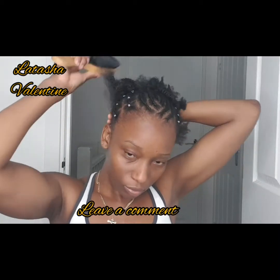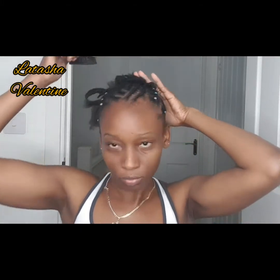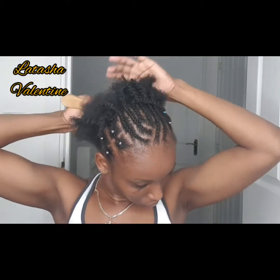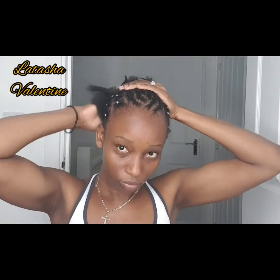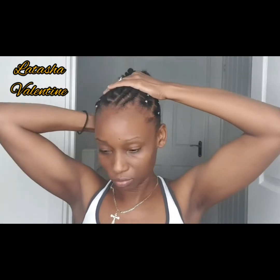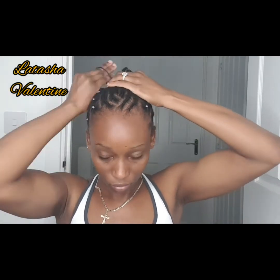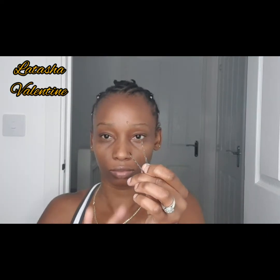Now I'm going ahead and pinning up whatever hair I've got left — it is quite short, TWA status. I'm brushing it up to get it as slick as possible without using any hair gel. Everything in my hair is just the body butter and leave-in conditioner — I'm trying to keep everything organic with no sulfates or harsh chemicals. I'm going to try and put the remaining hair in a bun.